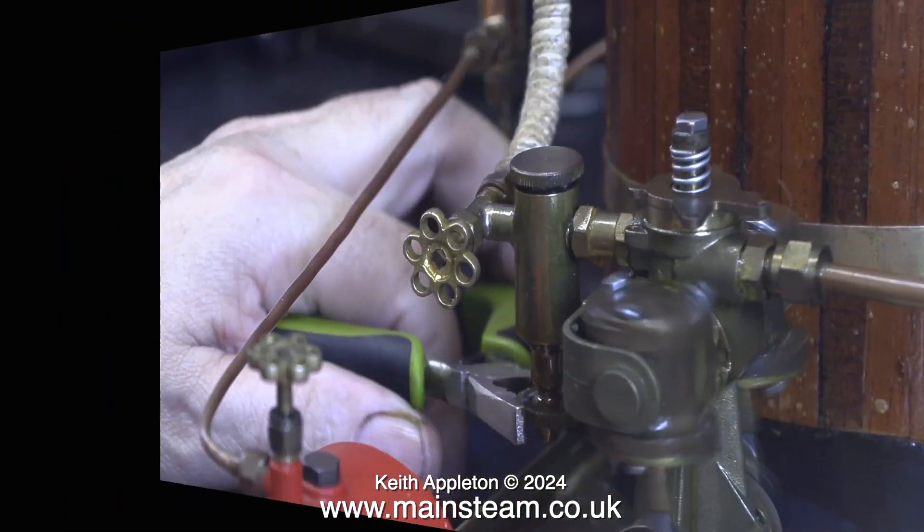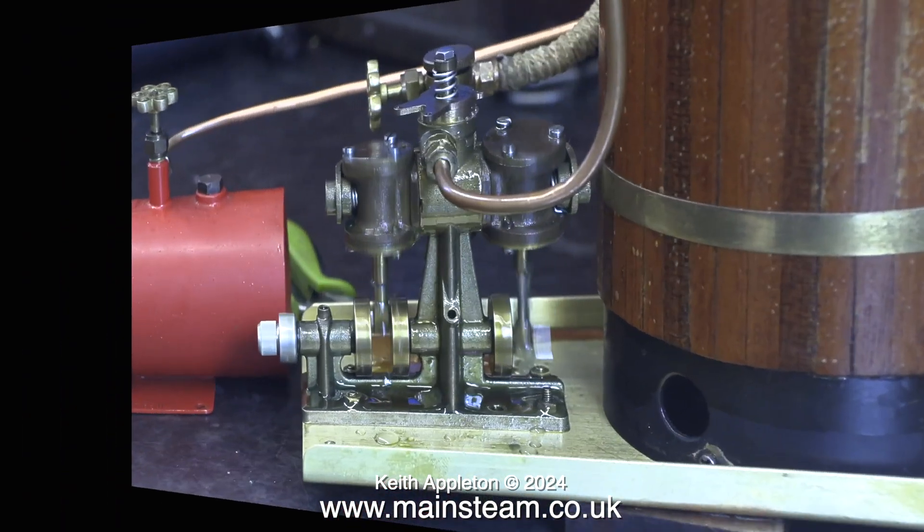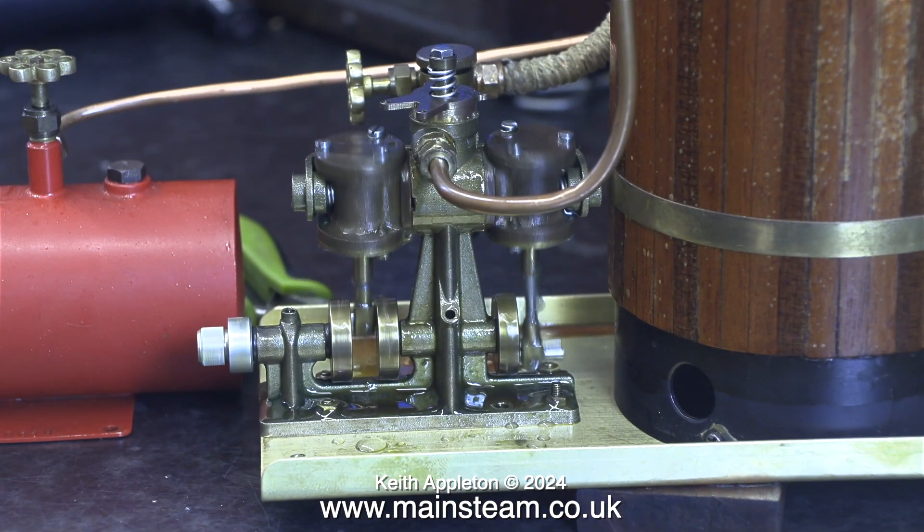The drain valve on the displacement lubricator is problematic — I'm having to tighten it using a pair of pliers to stop it leaking. The engine is really running well, it's very good indeed.